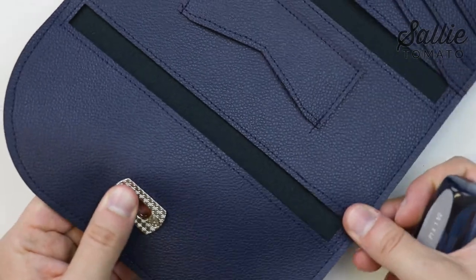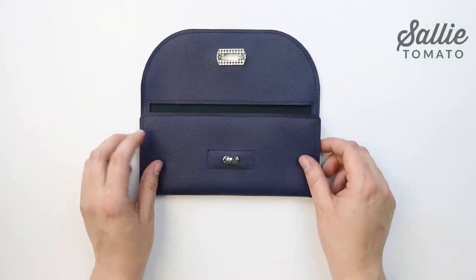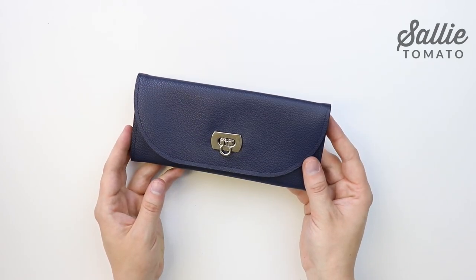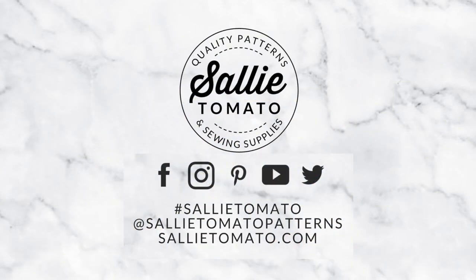Share photos of your completed project using hashtag sallytomato and hashtag luckypennywallet. We'd love to see your projects in our Facebook group, on Instagram, and other social sites. I hope you enjoyed this pattern! Thanks so much for watching — I'll see you next time!